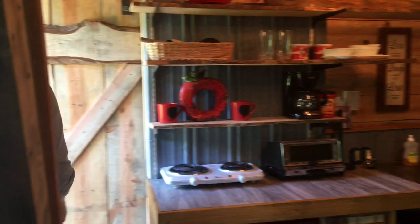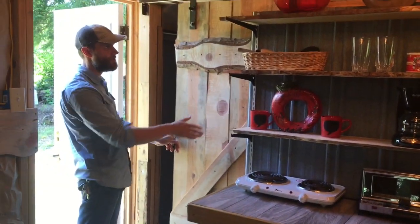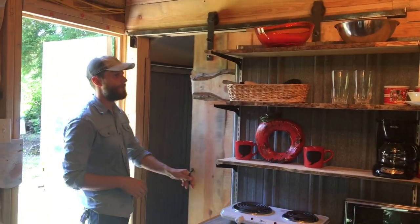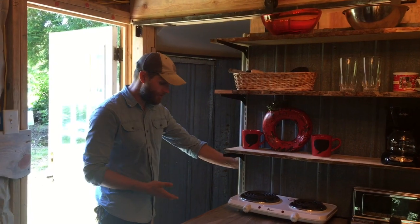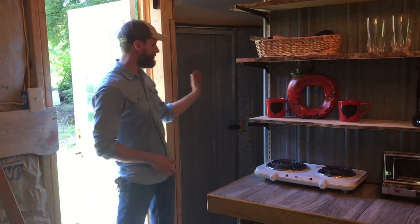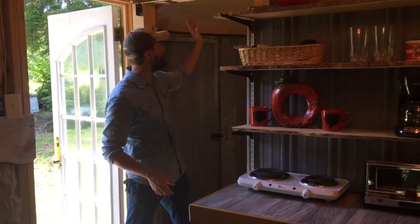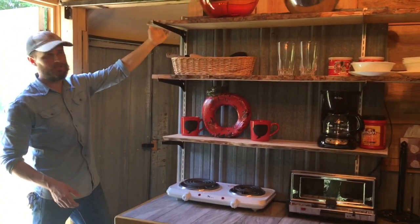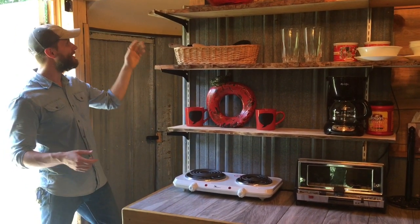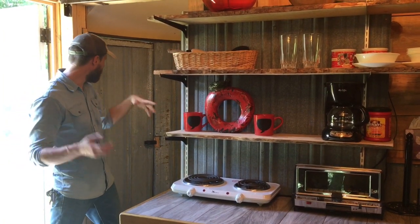There's a sliding barn-style door that gives the illusion of a pocket door — it slides back behind the kitchen but isn't actually a pocket door. Inside is the bathroom, and the ceiling is made from an old satellite dish — one of those large ones from the 80s and 90s — cut in half and used as a dome roof.